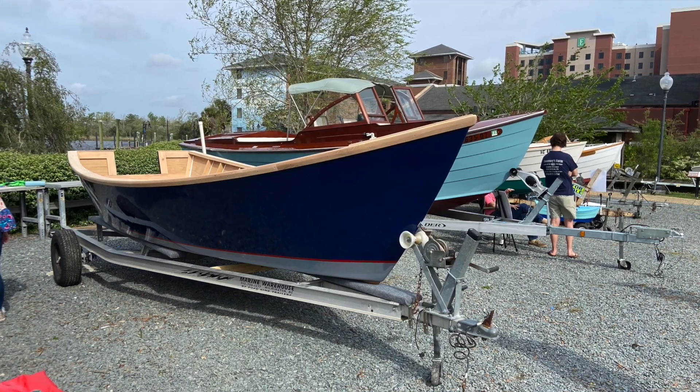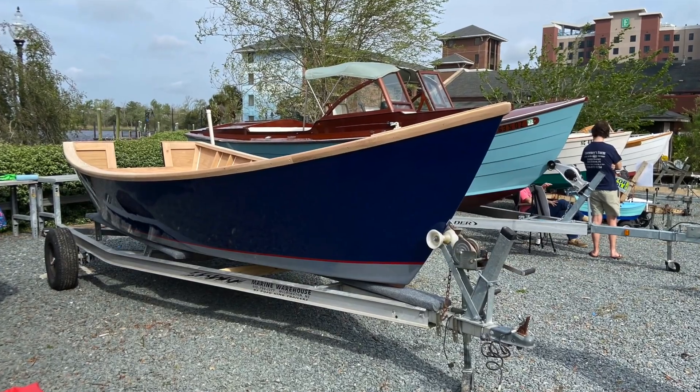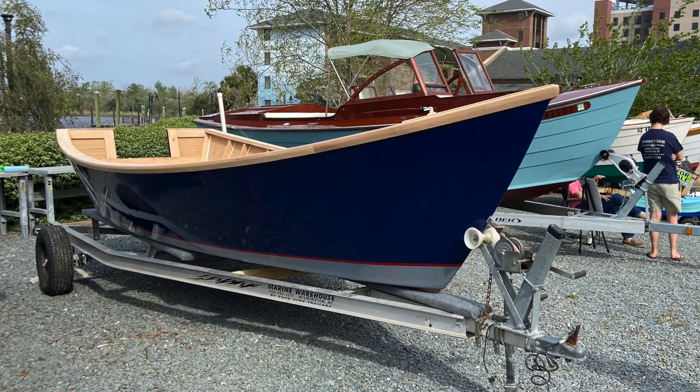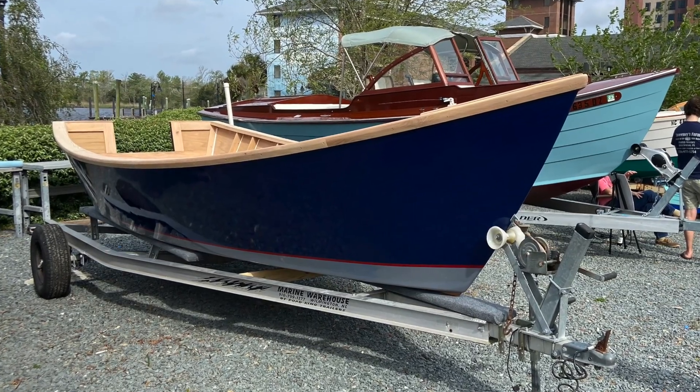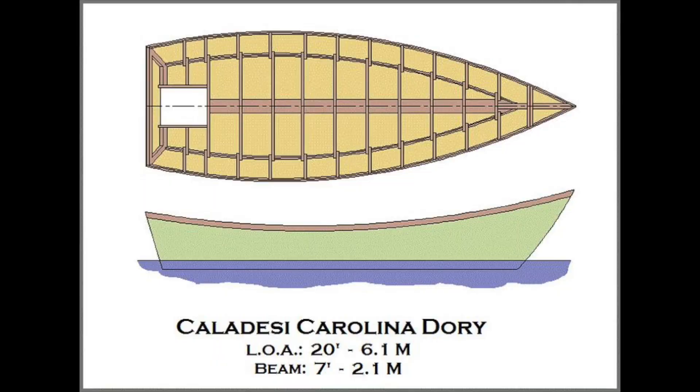I want to walk you through the construction process so far on a Spira International Caladesi dory. I purchased the plans from Jeff Spira, who sadly passed away, but I've been working on the boat for about a year and a half off and on. This is my attempt to document my progress so far and maybe explain a few things along the way that might help other people who are interested in this kind of project.